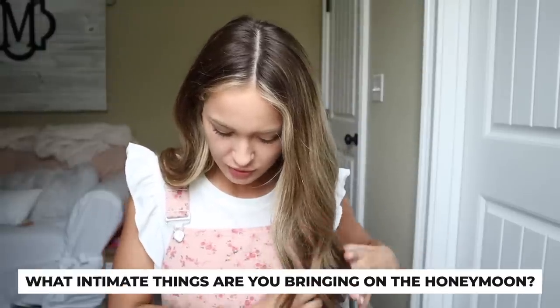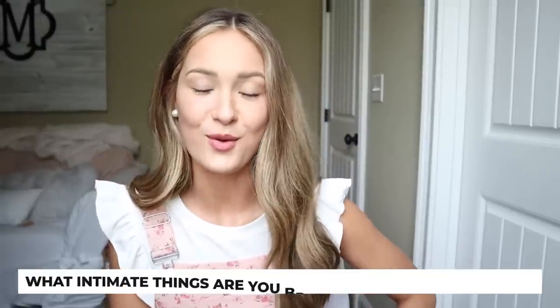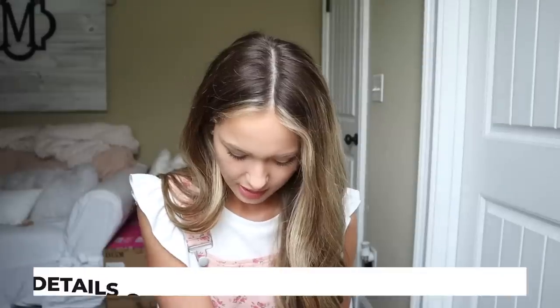Someone also engaged asked what intimate things I plan to bring on my honeymoon. Congratulations on your engagement! On my bachelorette cruise the girls threw me a lingerie shower — I was nervous about it, but they got me nice little sets, nothing crazy, things that can be worn like under your clothing. I'll probably pack a few of those and see what happens.